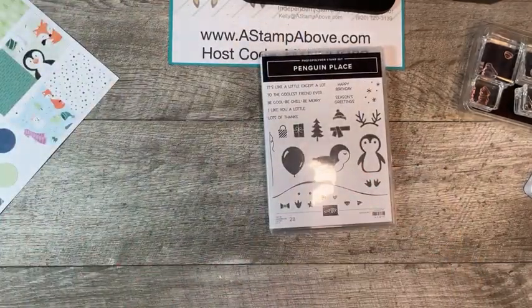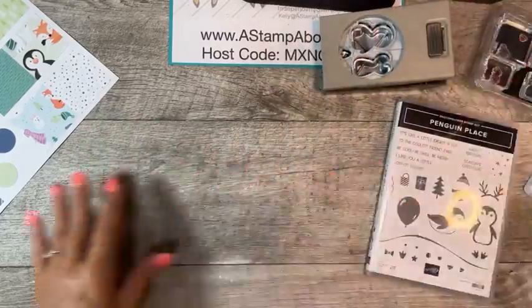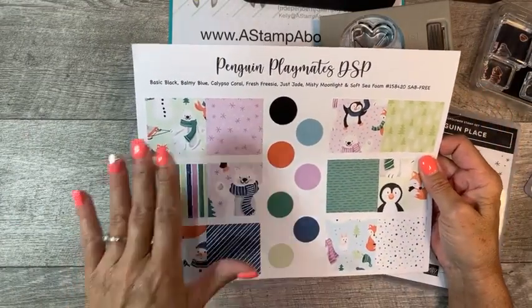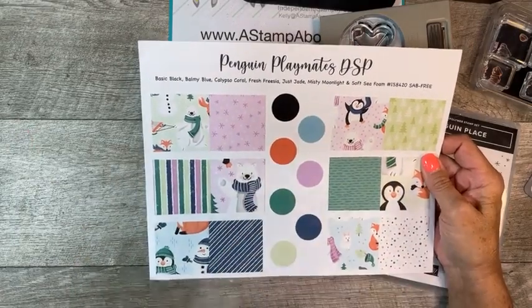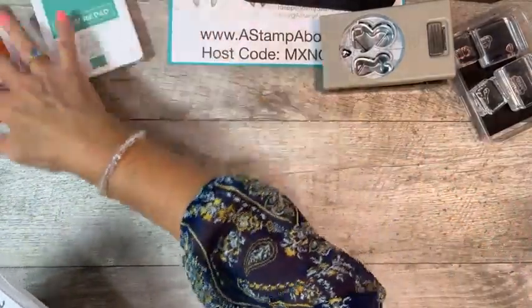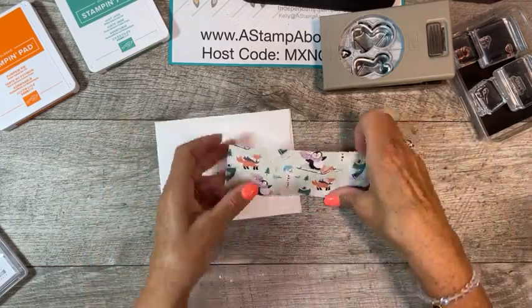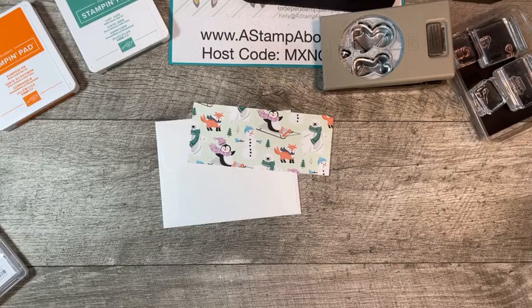Penguin Place — this is adorable. We have a Penguin Punch that comes as a bundle. You can order it as a bundle or separately. And the Penguin Playmates Designer Series paper — free, a pack of 12x12 paper, two of each design, double-sided, six designs, free with your $50 order. We're going to be using this as well as the Penguin Place stamp set, Pumpkin Pie ink, and Just Jade.